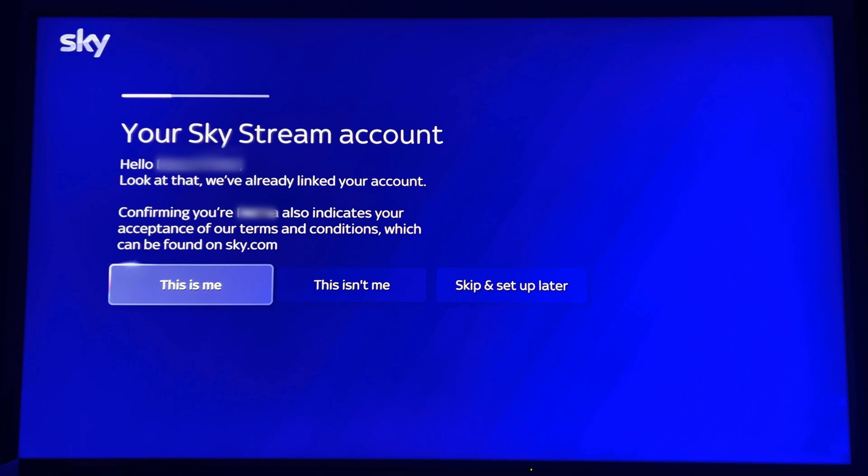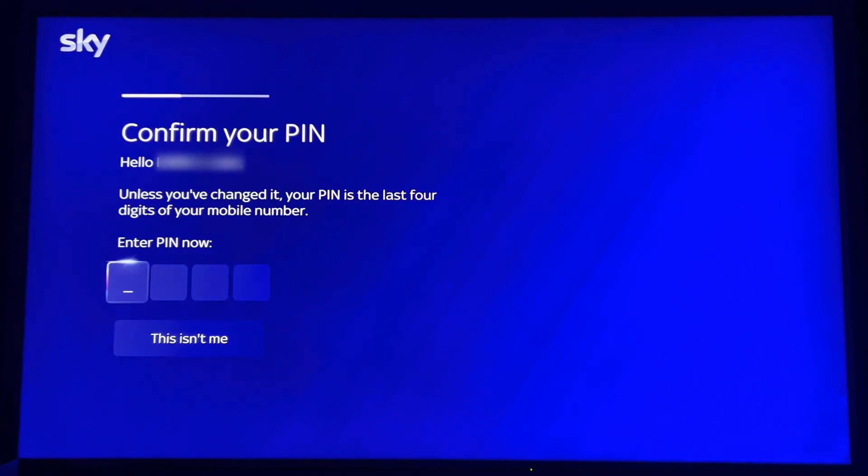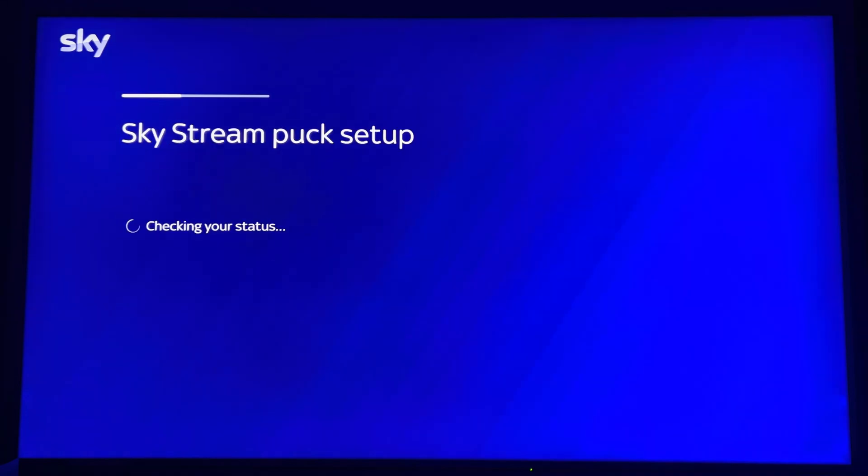It says hello, enter your name and relink your account — confirming yes — and it indicates your acceptance of the terms and conditions. Then it asks you to create your PIN. This is to stop people making purchases or viewing things that they shouldn't for age-concerning content.